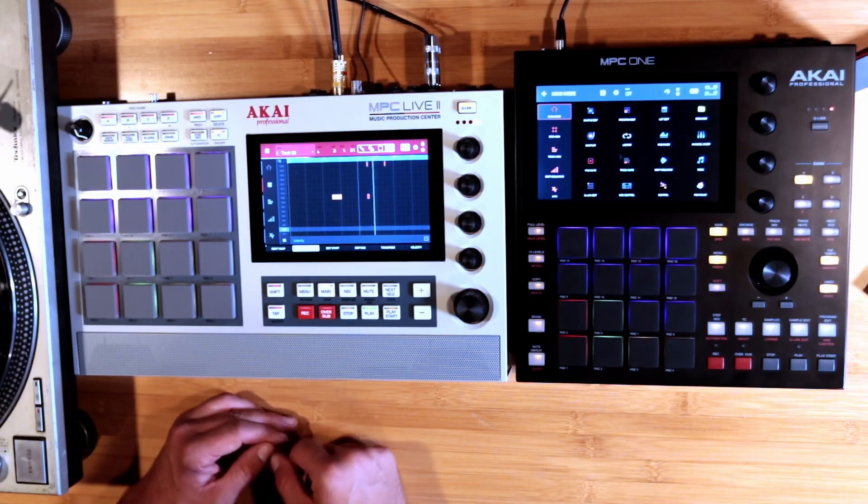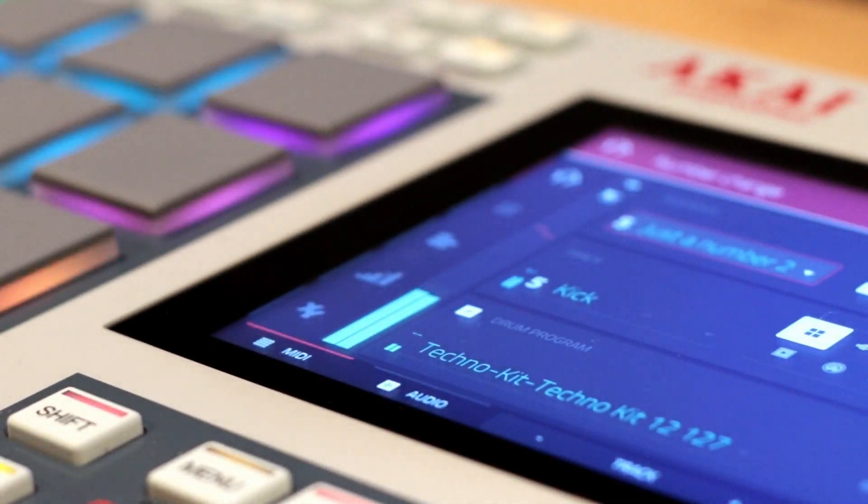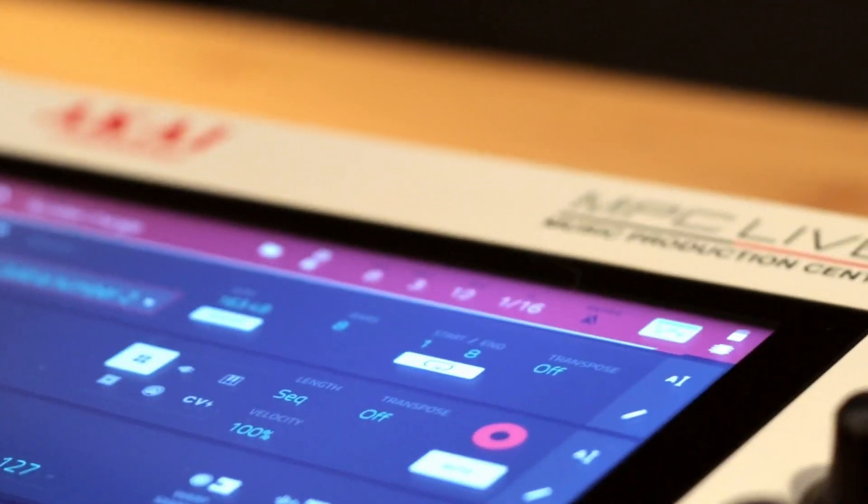This time, what I want to talk about is my wish list. I don't really have a way to talk to Akai, so maybe Akai will see this video or maybe some of you know people at Akai and can pass along the information. I have wishes about the current Live 2 — things that could be done in software. In the Live 2, in order to sample — and the MPC 1 is the same way, all the MPCs — you have to have a cable plugged to a source.